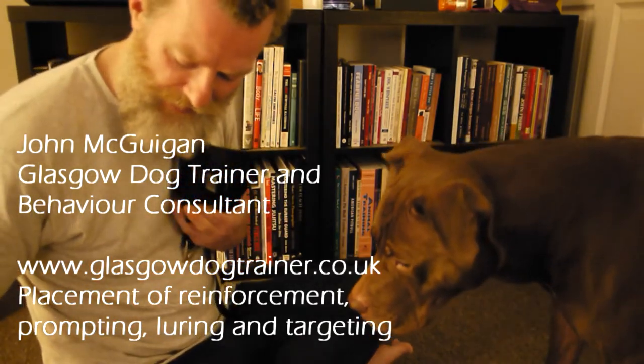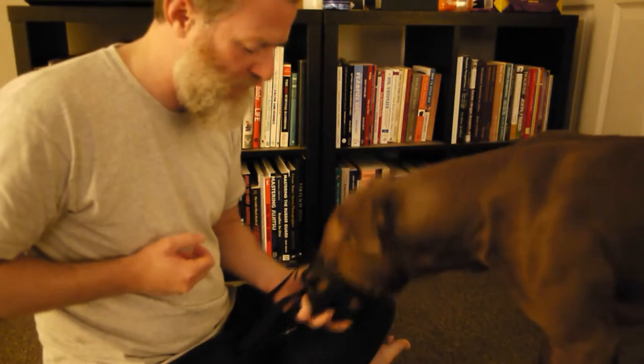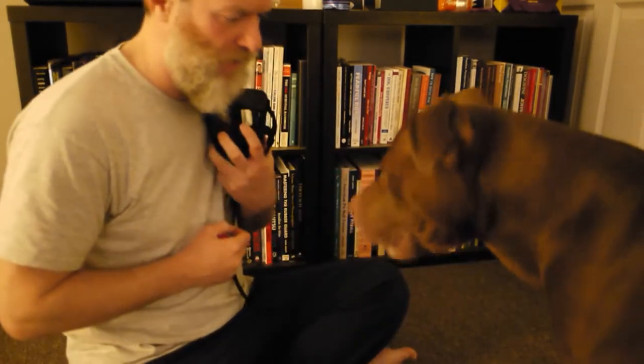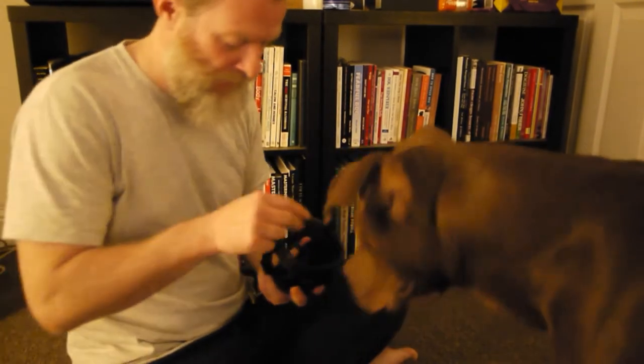One of the problems we've had is when we start training he will not interact with the object. So I put a treat in the muzzle and he moved his snout into it to get the treat. I click the movement — it's the click and then treat that I'm doing. So it's a jump start to the process.